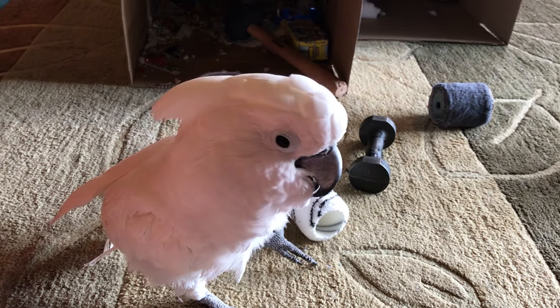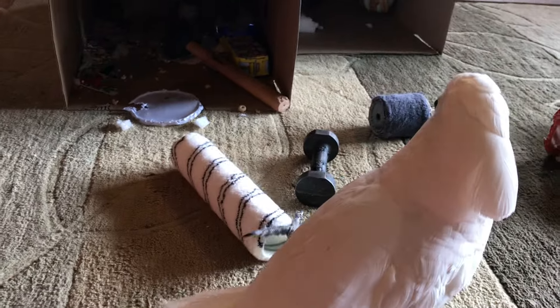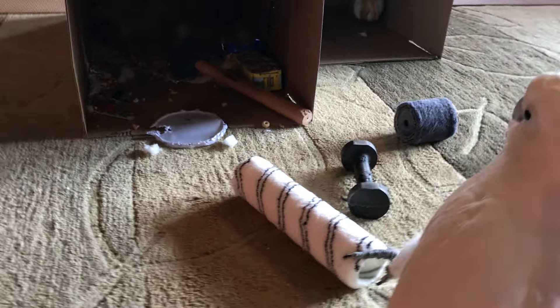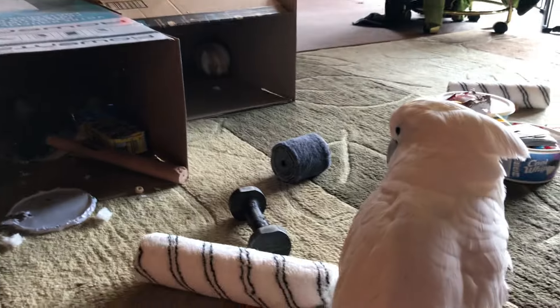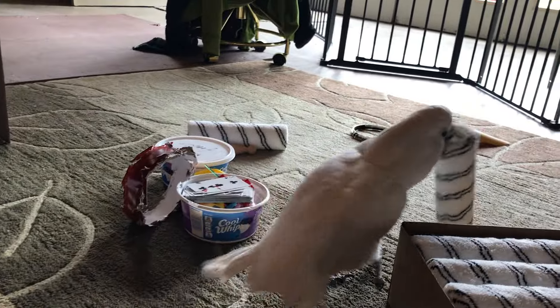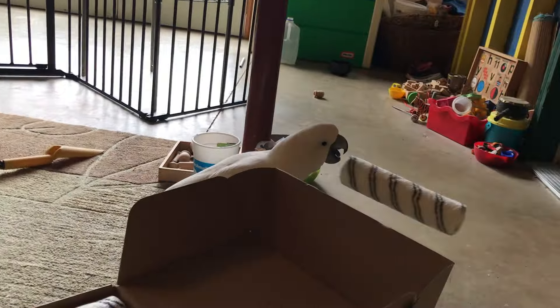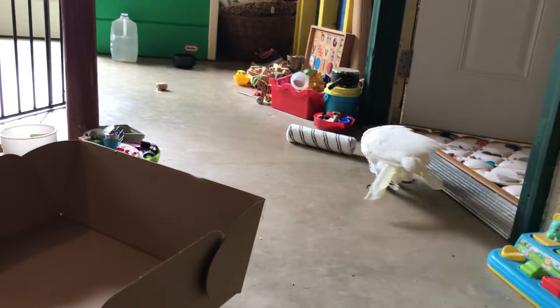These are even lighter than your other tubes. Good throw! All right! They really fly!